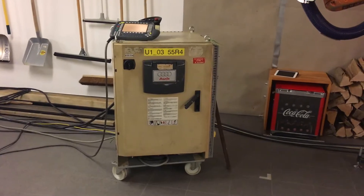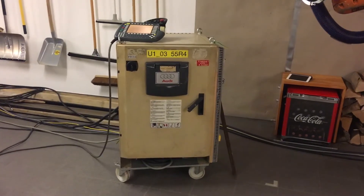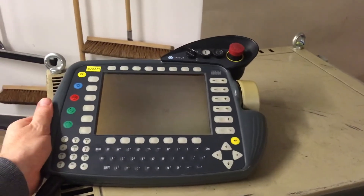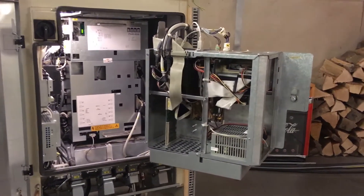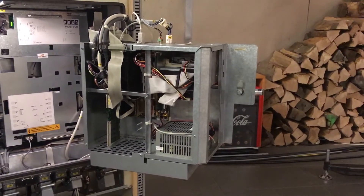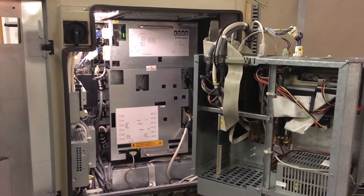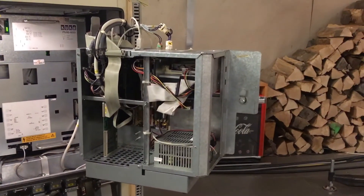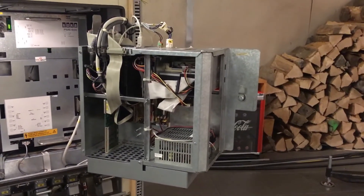A robot is nothing without its controller. Here you see the KRC-1 controller that came with the robot, as well as the teach pad you need to manipulate and program the robot. The robot controller basically consists of two components: the industrial PC in the front and the power module in the back controlling the six motors. This industrial PC still runs Windows 95, but you would be astonished how fast the installation of Windows 95 is compared to modern operating systems.